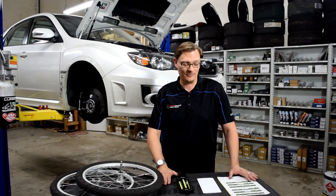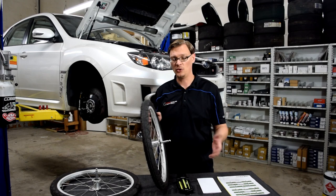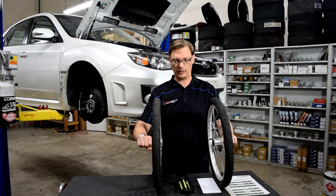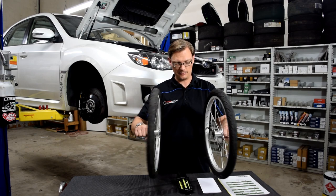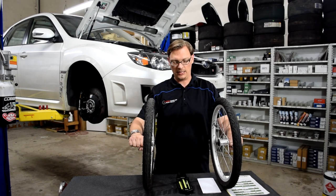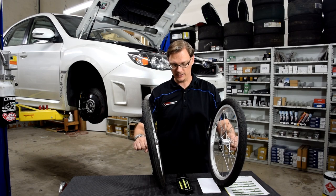To start, let's cover the easy ones — toe and camber — using these bicycle wheels. Toe is straightforward: if you're the center of the car, putting the front of the tires towards the center is toe in; putting the rear of the tires towards center is toe out. That applies to front and rear. Tipping the tops of the tires inward is negative camber; tipping them outward is positive camber, and again that applies to front or rear.